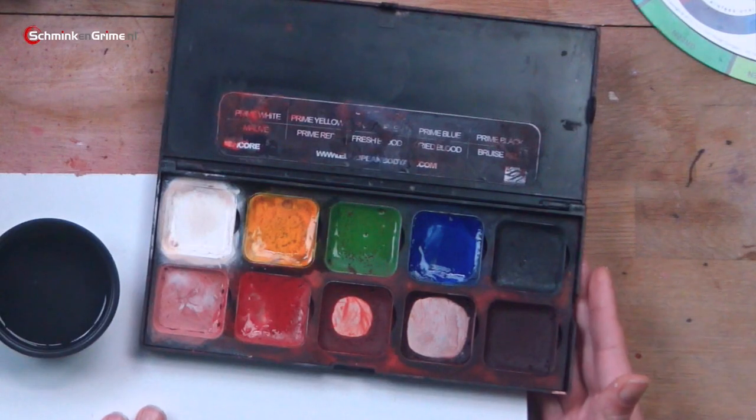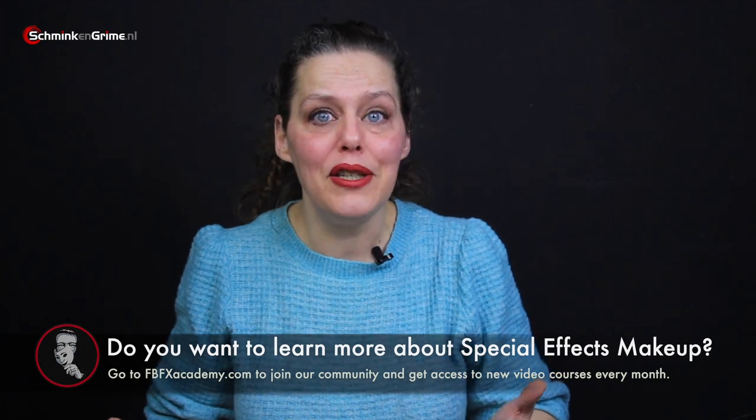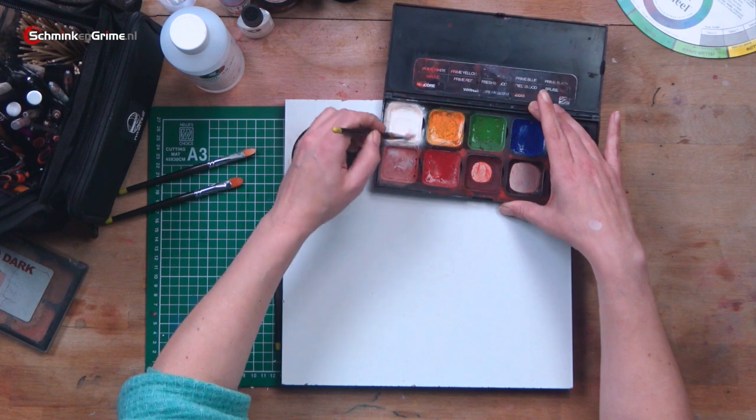No matter what color you need to make, we always start with white. Alcohol activated makeups are very translucent and you do want to add a bit of opacity to them — that is why we start out with white, whether you have a light or a dark skin tone. To create our skin tone I have the special effects palette by Encore European Body Art. It's an amazing palette, especially for creating skin tones, because all of the primary colors are in it along with white and black.